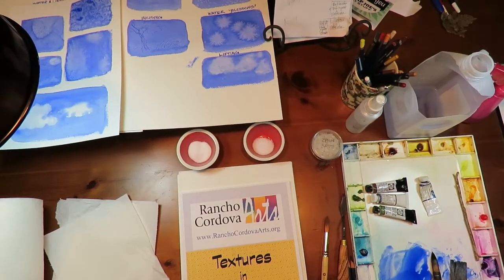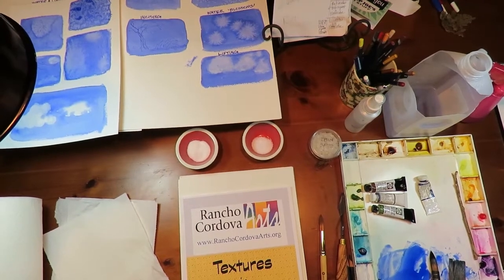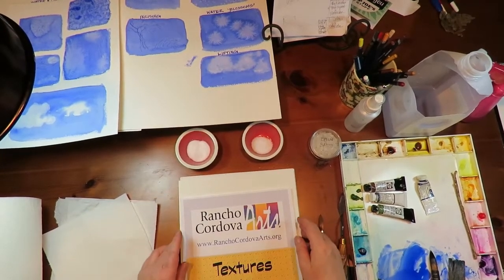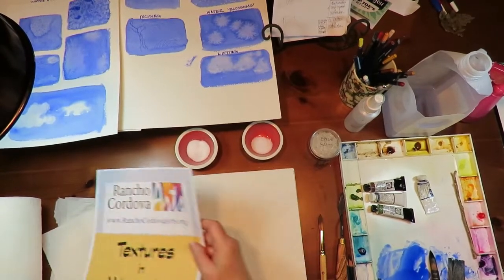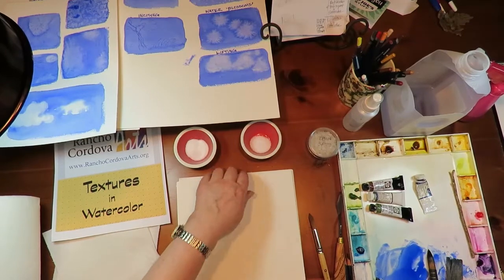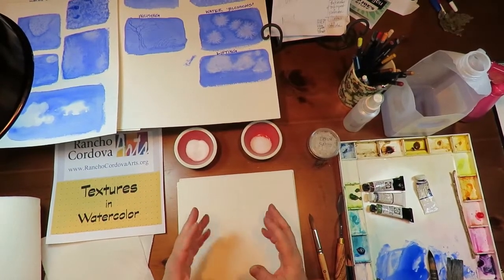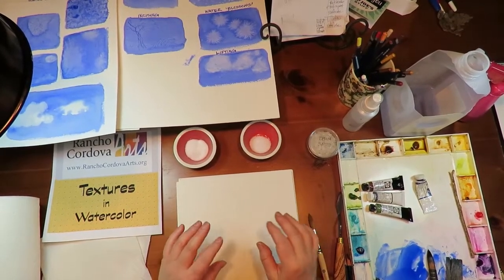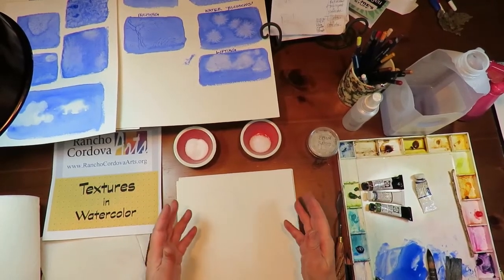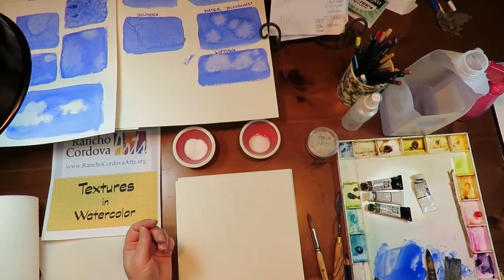Hi, I'm Marsha Mason. I'm an artist with Rancho Cordova Arts and I'm here to show you some textures in watercolor washes today. This is going to be a fun one — I'm going to show you five different ways to do it. When I talk about texture, I'm not talking about three-dimensional texture. I'm talking more about patterns that you make, a change in values in what would be a solid wash.